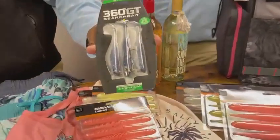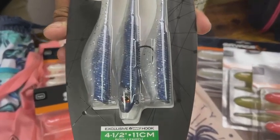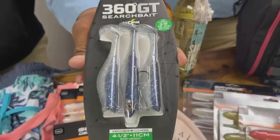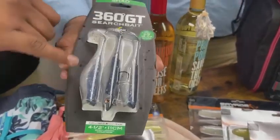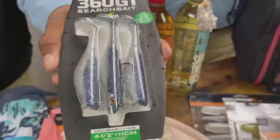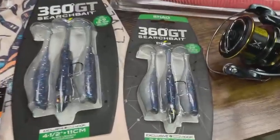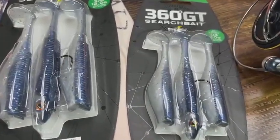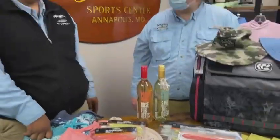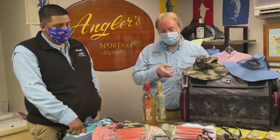Let's talk about the Storm 360 GTS — a really cool color we just got restocked on. It's a natural clear-water color, really match-the-hatch. The wider frame body is more natural looking. They're definitely going to match the hatch especially for shad fishing in the spring from fresh water, and rock fishing out in the bay will match those peanut bunkers pretty well.